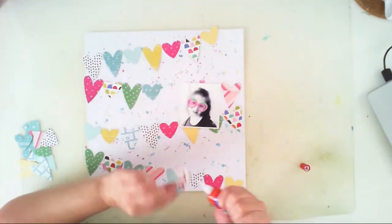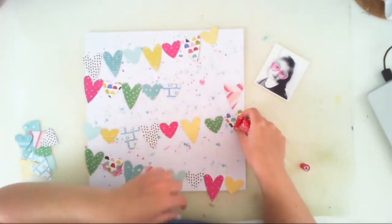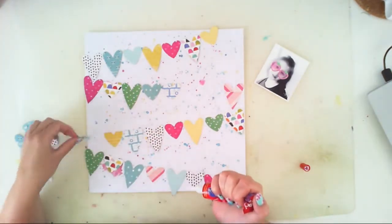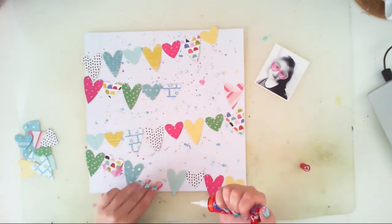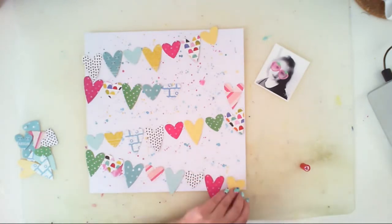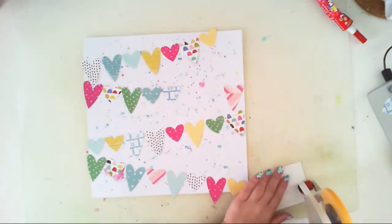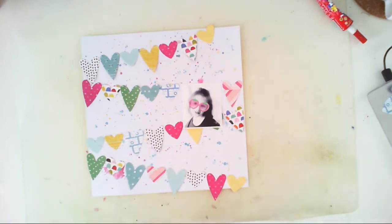I will lift those pointy parts of the heart, and thanks to that my design will be more dimensional - dimension is what I really like when I'm creating. That's why I'm adding a lot of cardboard and 3D foam squares. I will use double-sided sticky tape and I will also sew it on the sewing machine. I'm just adding one strip of tape and thanks to that you can lift the picture and sew the banner underneath it.